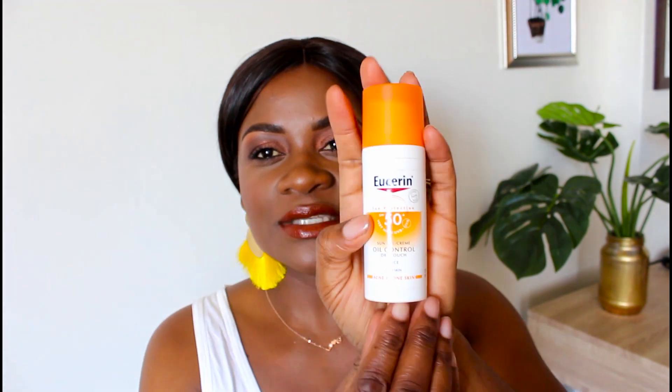Hey guys, welcome back to my channel, it's your girl Liz and today I'm doing a review of the Eucerin Sun Gel Cream. If you've been watching me for a while, you know I use Eucerin products for my skincare — I absolutely love the line. I've been using this product for over a year now and it is amazing, my skin loves it. I do have sensitive skin and Eucerin is very good on my skin.